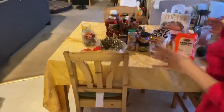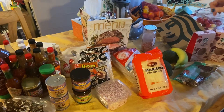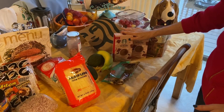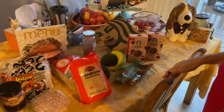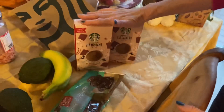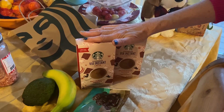Now here's our haul. I went to Wegmans, I went to Aldi, and I picked up a couple of things for gifts from Starbucks. So I guess we'll start with Starbucks. We went into Starbucks — I've been wanting to get these for gifts and they happen to be on sale this week.